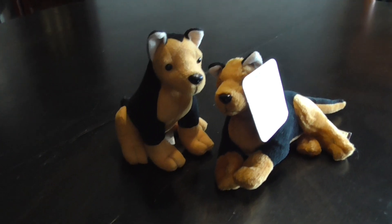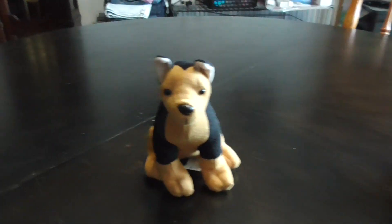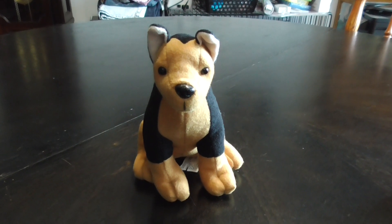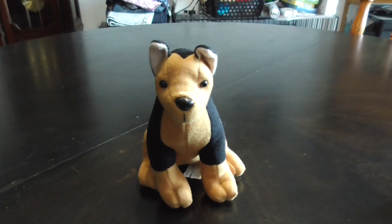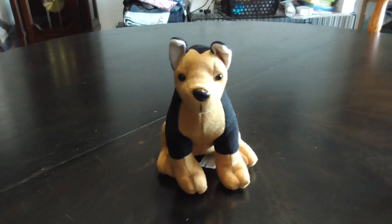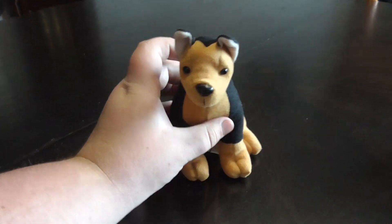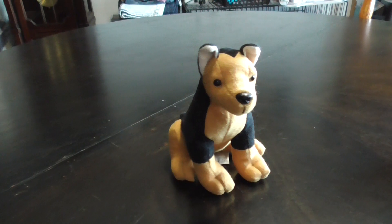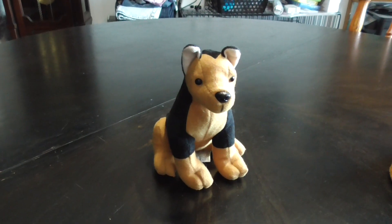They're both from the same year, 1997, the same height, and they're both German Shepherds — and they're cute. Alright guys, that's the quick review on this Stuffins German Shepherd. This is a very rare item. If you ever find this, congratulations — it's like gold dust compared to the other one. Find it at a thrift store or something like that. Alright guys, bye bye!